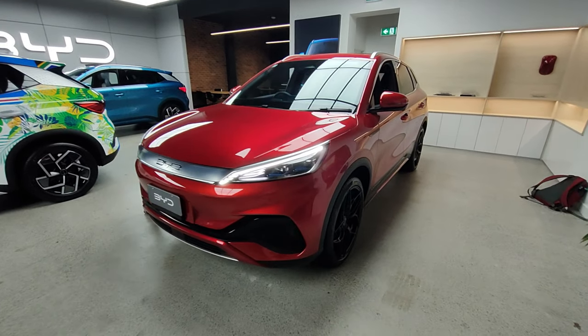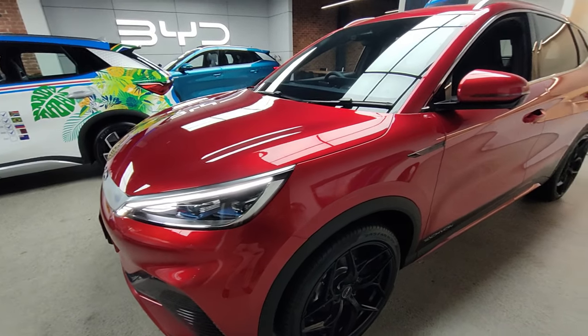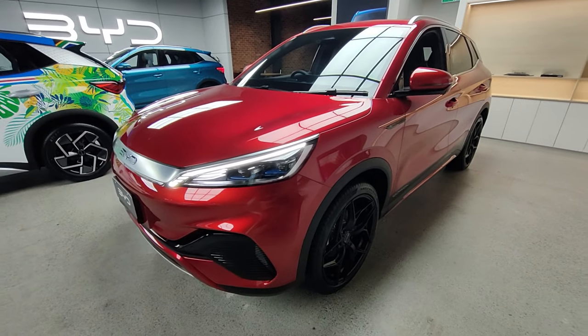So this is the BYD Atto 3 Tachyon. Today I'll be going over the interior, exterior, and all the features. So let's get right into it.